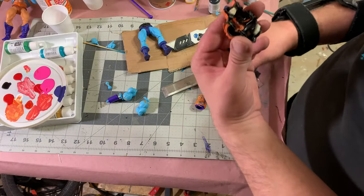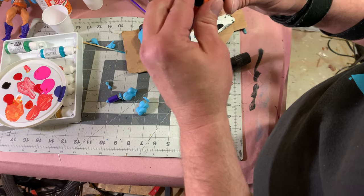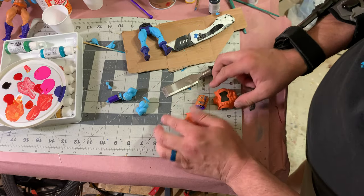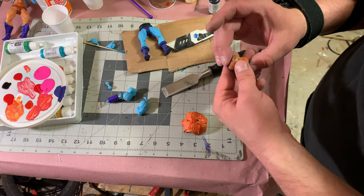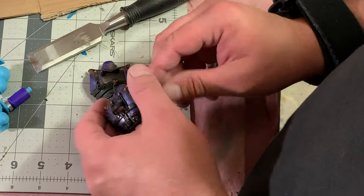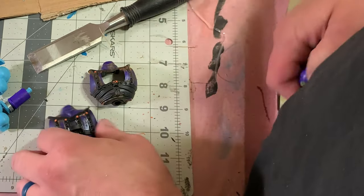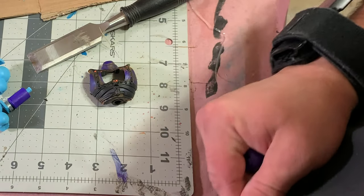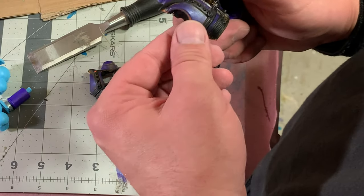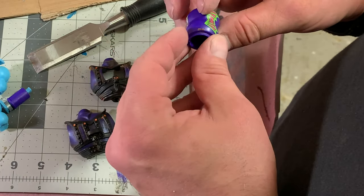There we go — got it all apart. We did have to break the post to do it, which is not a real big deal because once we put it back together we're just going to glue it anyway. Now that we got this all apart, I'm going to clean off as much of the paint as possible. After about 10 minutes of cleaning I've gotten most — not all — of the paint off. I'm kind of glad I did because it wasn't adhered very well. So before we spray paint any of this, we're going to rough it up with just a little bit of sandpaper to give it a little more grit, and then we'll go from there.